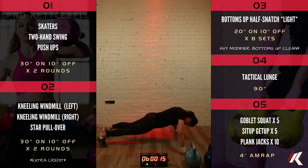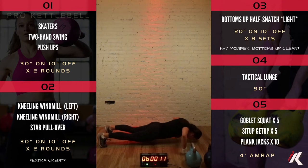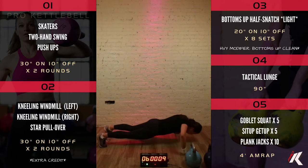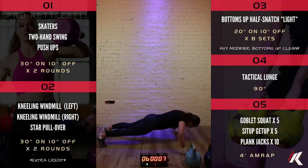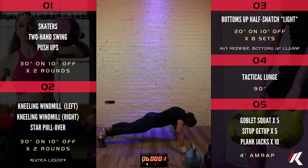Last thirty seconds of push-ups — nice, fifteen seconds down, ten seconds to go. Get it, get it, get it! Section one is complete. Good work.